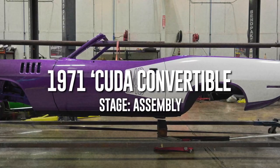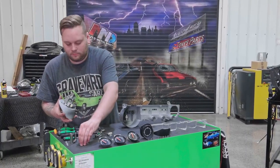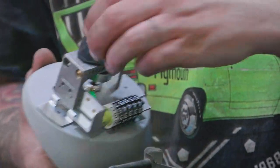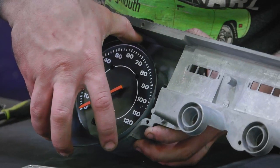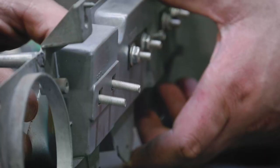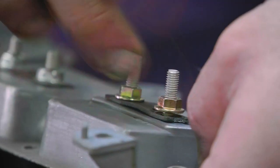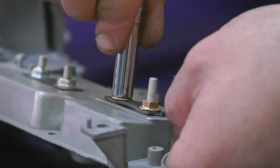The '71 CUDA convertible came to us a few years ago. The only reason in the world that I would rebuild the dash ourselves here is just time. I'll use Instrument Specialties every single day — he's done dozens and dozens of dashes for us. But this is a simple dash, a standard dash. It's not a rally instrument cluster. It was very complete, so it's just a matter of assembling it with our new parts from OER.